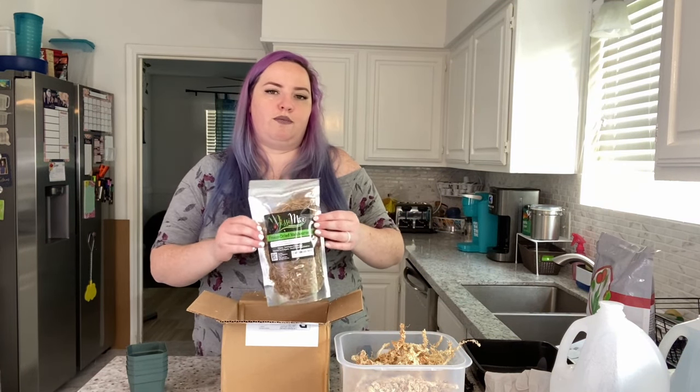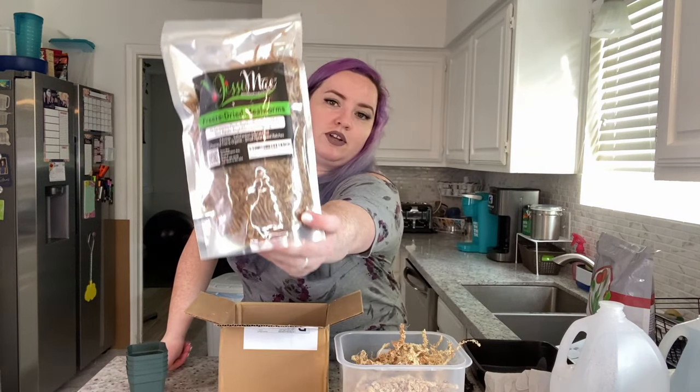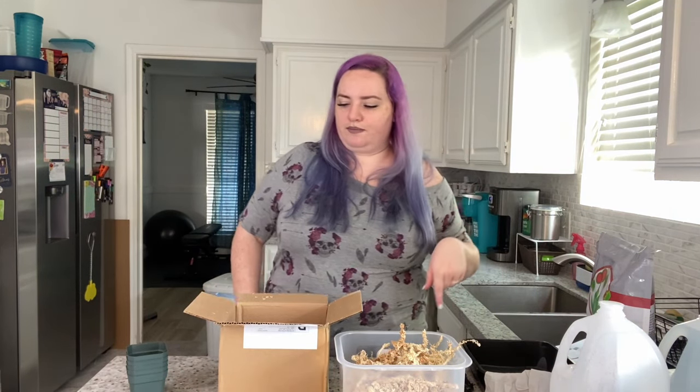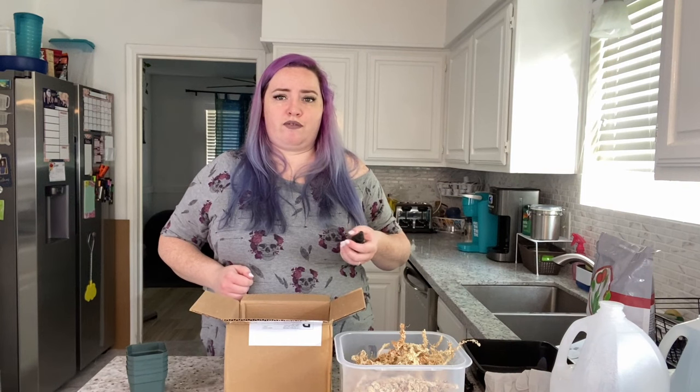I bought dried mealworms — this is gross and I've never really wanted to buy this kind of thing, but you can feed your carnivorous plants with them, though not all of them. I don't know if I'm ever going to go through all of these, but I'm going to hopefully show you a video of me feeding them. This package has been in the mail for about five or six days and I'm immediately opening it and filming because that's a long time for plants to be in a box.